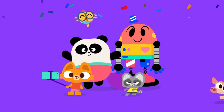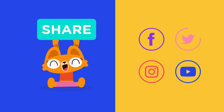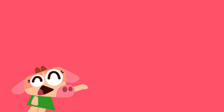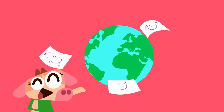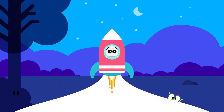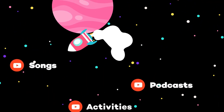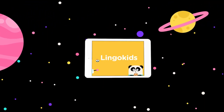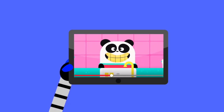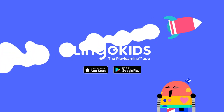Wow, your ice cream looks fantastic — you did such a great job! What flavors did you choose? How many sprinkles did you draw? We would absolutely love for your parents or guardians to share your artwork with us on social media — you might even get featured on one of our channels! Check out more songs, activities, and podcasts on our YouTube channels and the full interactive adventure in the Lingo Kids app.